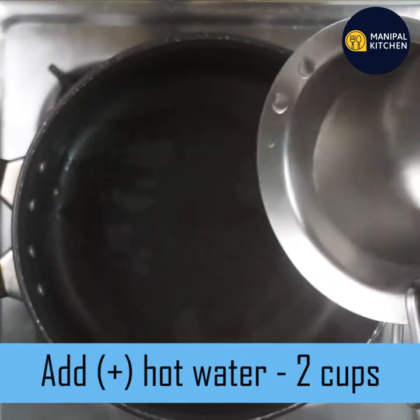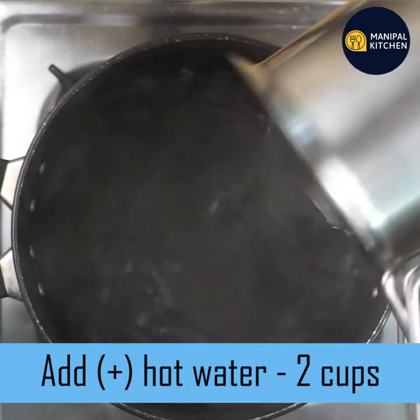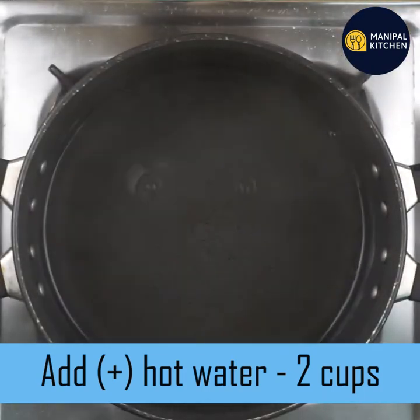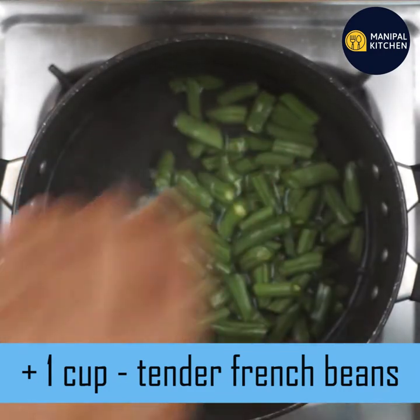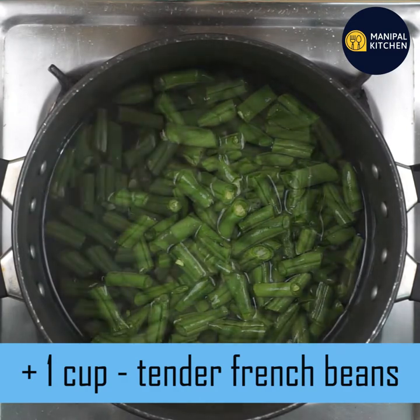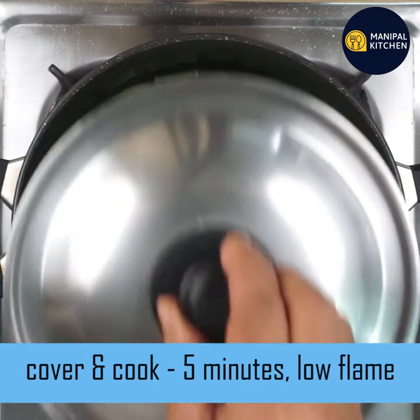You can use two cups. You can use a bowl, a pan, or a bowl. Use a low flame. You can use 70 beans or French beans.